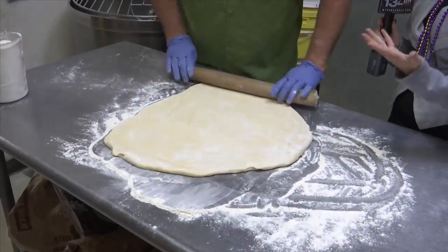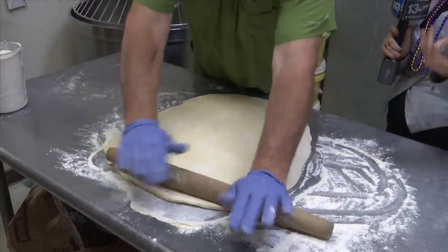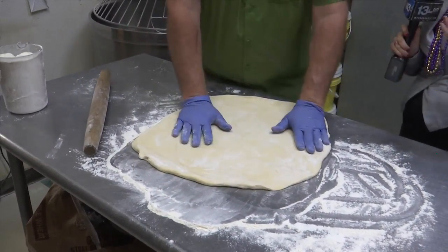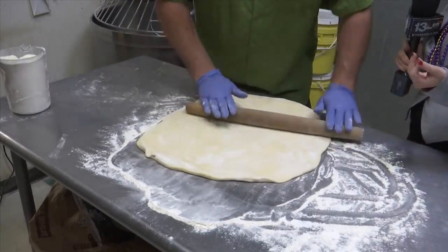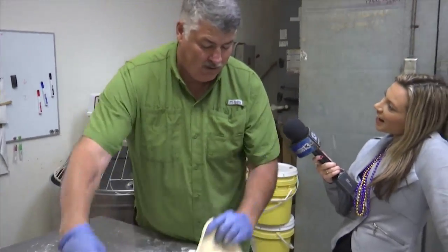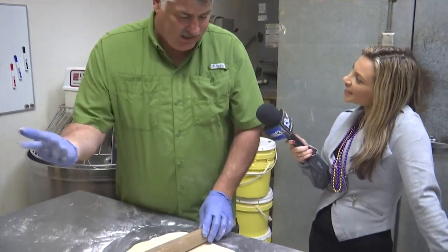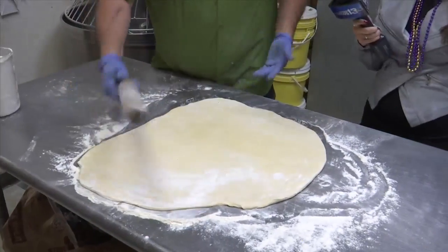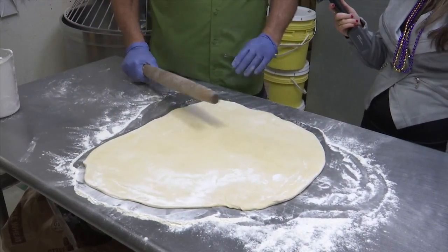You guys sell them actually all year round, which is pretty cool, because traditionally they're only available during the season. So walk me through — if you want one of these King Cakes, how do you get them? All you've got to do is give us a 48-hour notice, and we can go ahead and make one up for you. It takes a day to make the dough — we need to let it rise first, and then we'll get it rolled out for you. Just a 48-hour notice — call the shop, and we'll be glad to make anybody one.